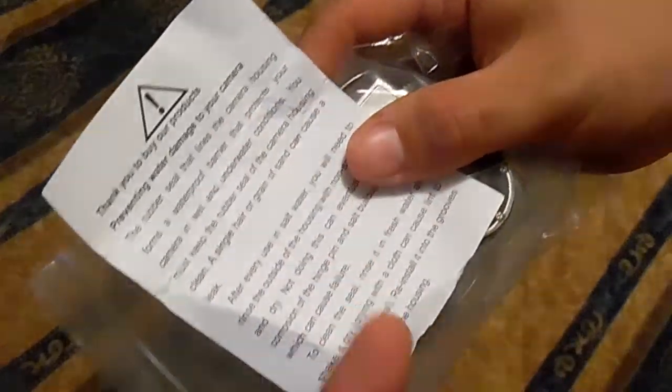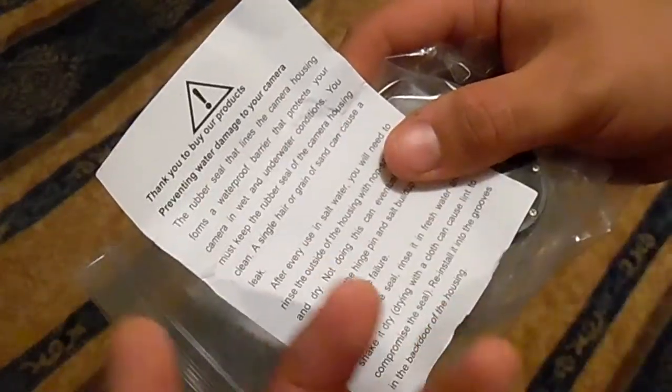It comes with pretty clear instructions about how to care for it — what causes leaks, how to keep leaks from happening, and how to protect your camera. So that's pretty cool.